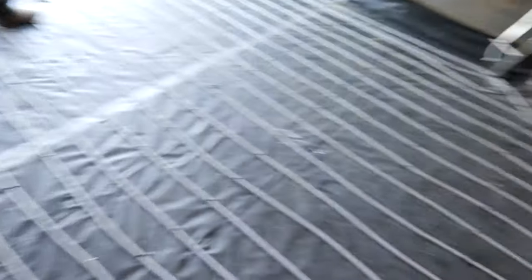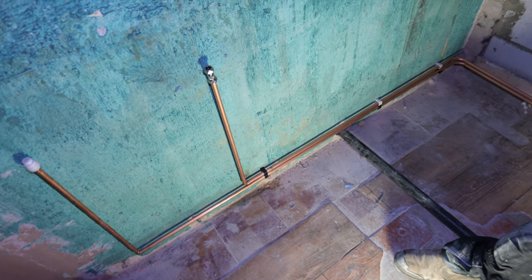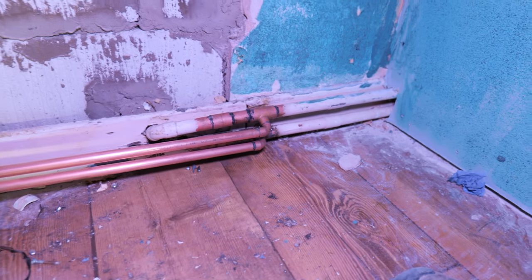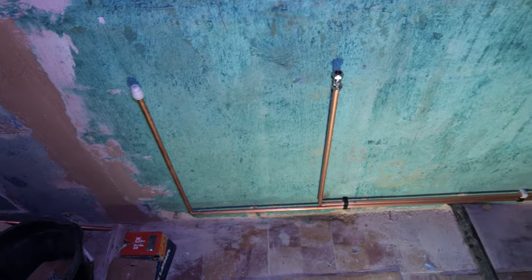Thank you very much for watching this video. If you'd like and subscribe we'd really appreciate it and hopefully see you on the next one. Bailey is adamant that his plumbing work makes the video — he's chopped in two T's for a towel rail. For some reason this wall isn't getting blasted, it's just getting painted, but there you go.